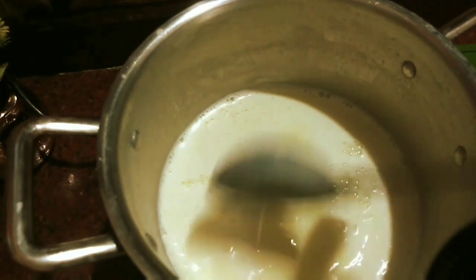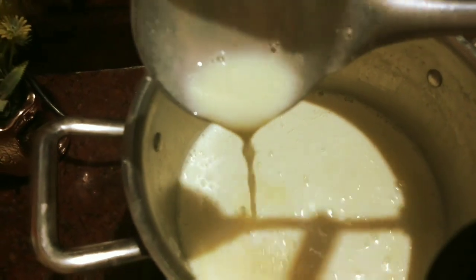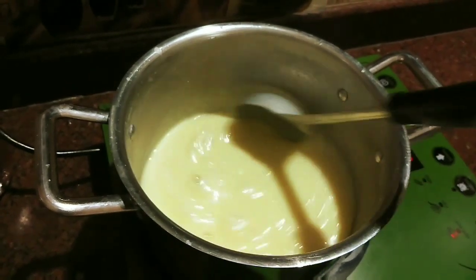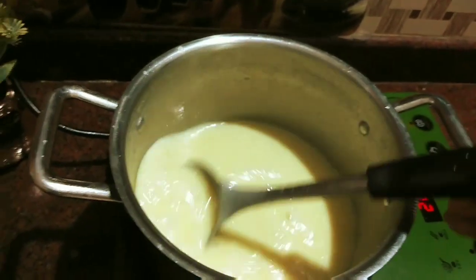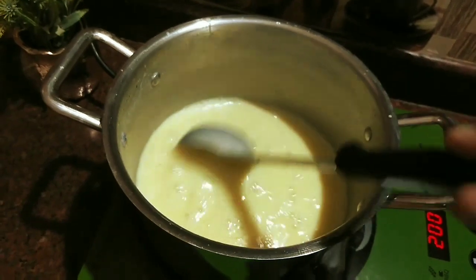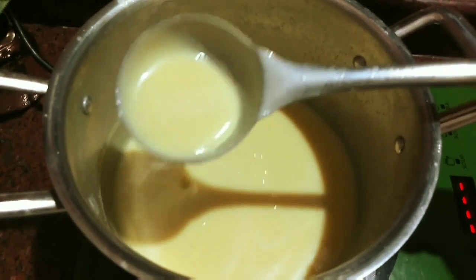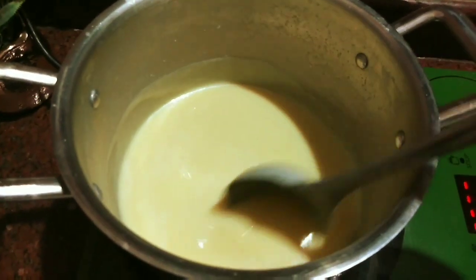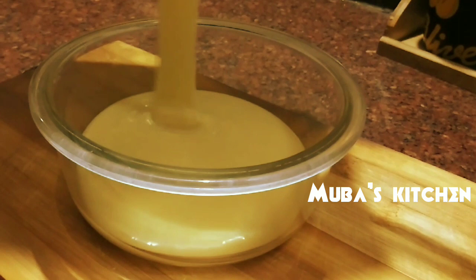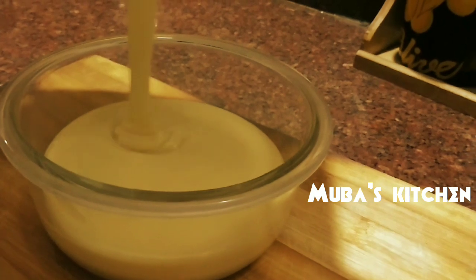We can add a little bit more. Now we put a little stick in the pan and we are ready. Now we add it and keep it constant. The homemade milk is ready. Store it in a bottle in the fridge for a while.